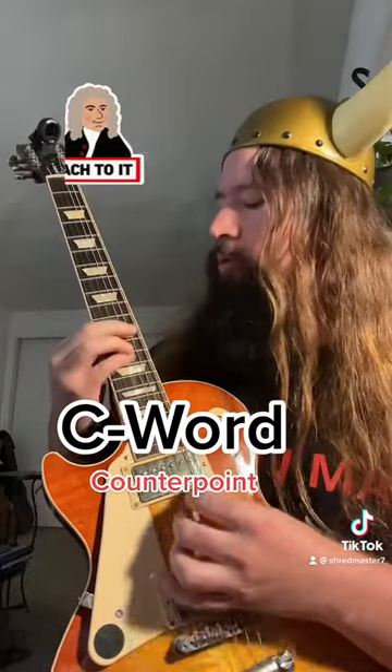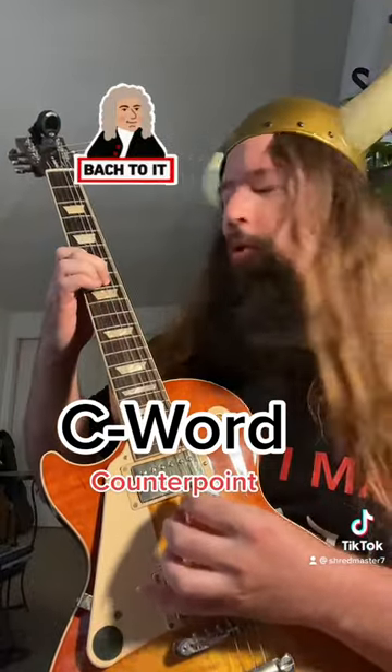You can use counterpoint — or the C word — to develop some musical ideas with this scale. Let's put it all together.